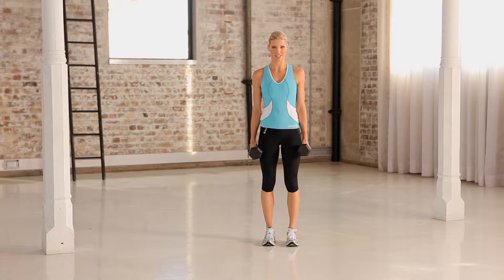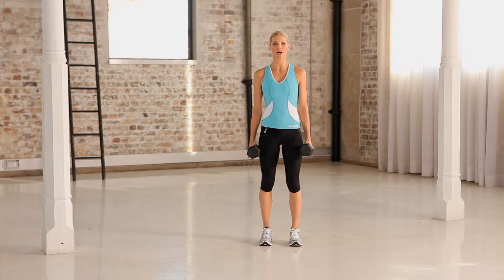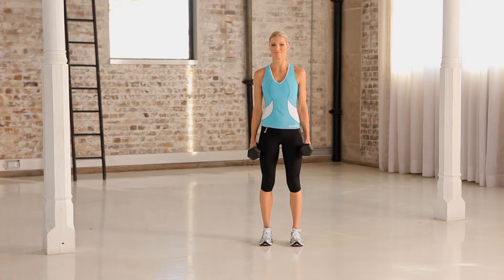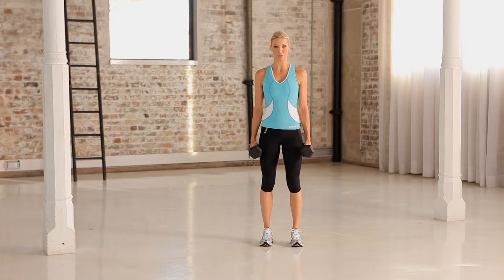Dumbbell alternating lunge. Feet are hip width apart, dumbbells in both hands, palms facing the whole time. Draw in and brace the stomach, squeeze the glutes for support.